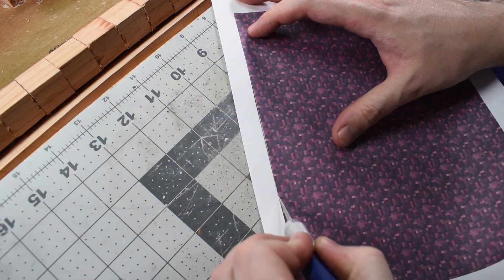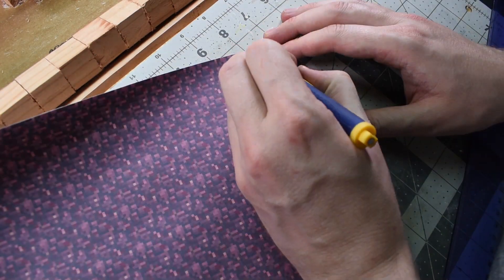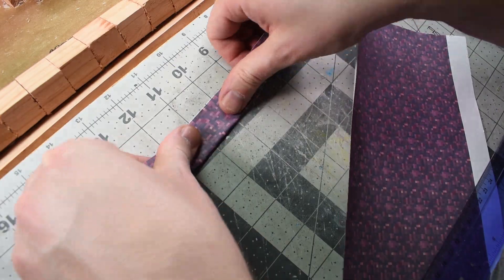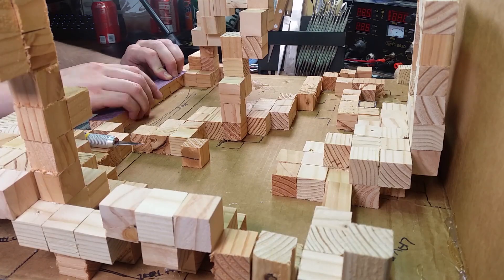So now after printing out about 20 sheets of the nether rack texture that I needed, I'm just going to cut it out and spend the next four hours gluing all this on as well. Time-lapse it!